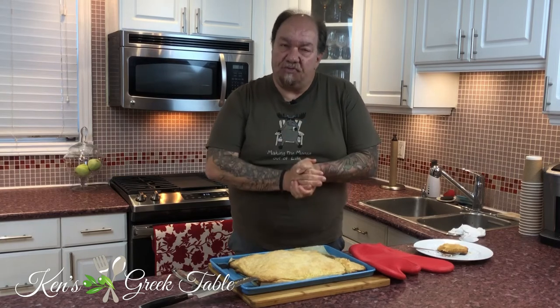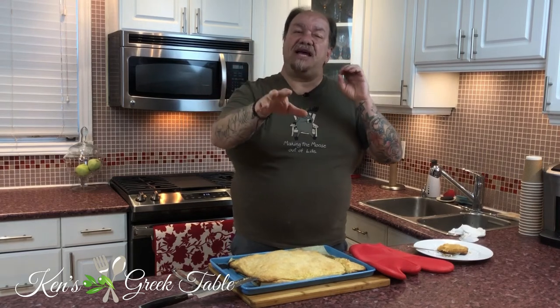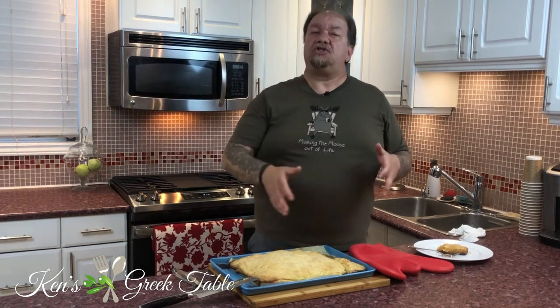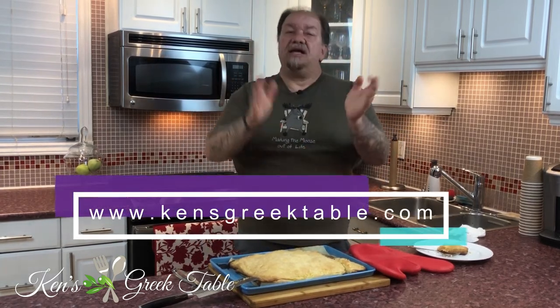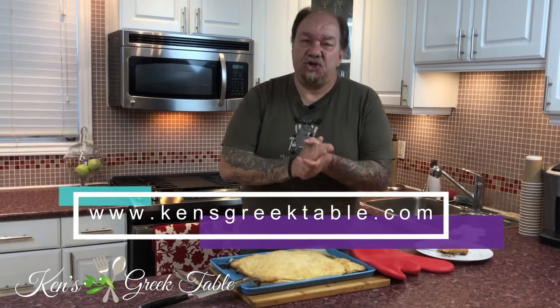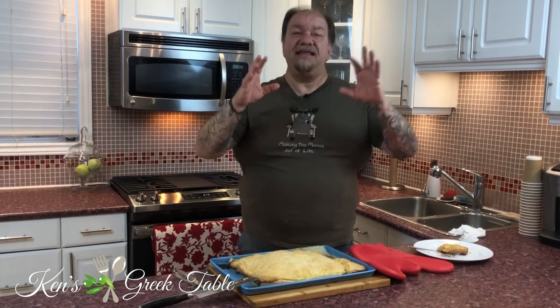My friends, until next time — thank you so much for watching, I hope you enjoyed this video. Smash that like button, subscribe if you haven't already, and share this video. Also check me out on my new beta website at www.kensgreektable.com — I'll be adding all my recipes there slowly over time. Thanks for watching, bye for now!